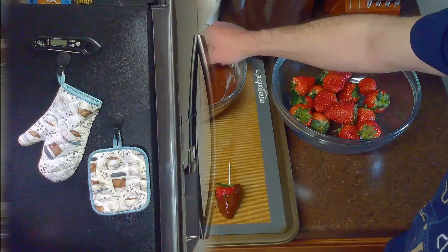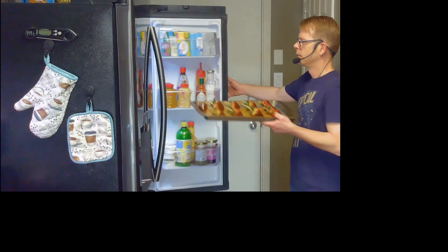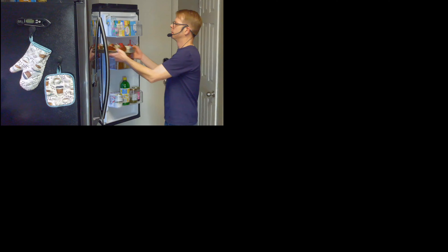Once we've finished covering our berries in chocolate, we'll place them in the refrigerator to set for at least 20 minutes. The berries will last in the fridge for up to two days.